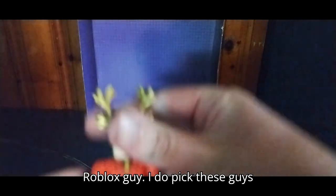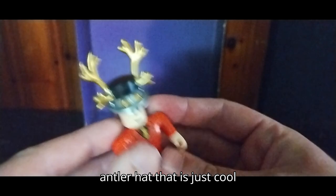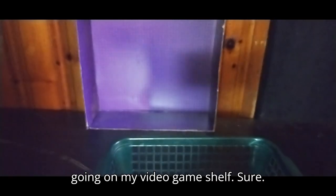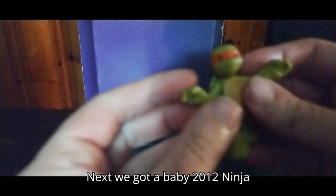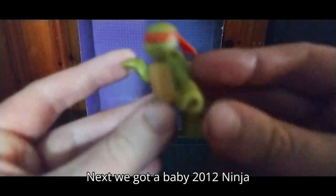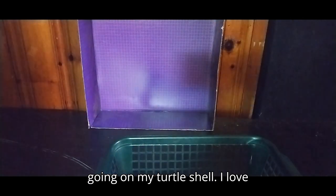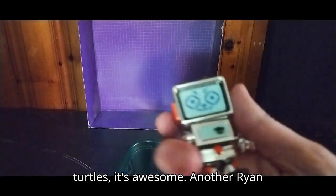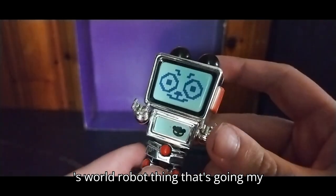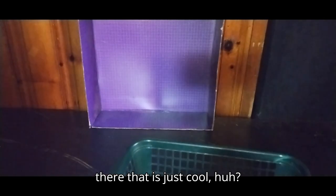We got another Roblox guy — I do pick these guys up, and this one's got an antler hat, which is just cool. Going on my video game shelf for sure. Next we got a baby 2012 Ninja Turtle of Michelangelo, going on my turtle shelf — I love some turtle action, whenever I find turtles it's awesome. The Ryan's World robot bear thing is going on my robot shelf — that is just cool.